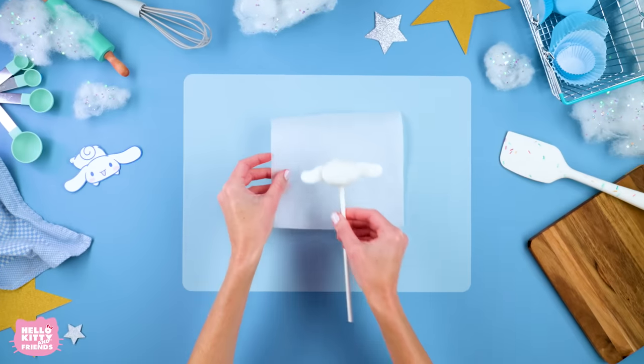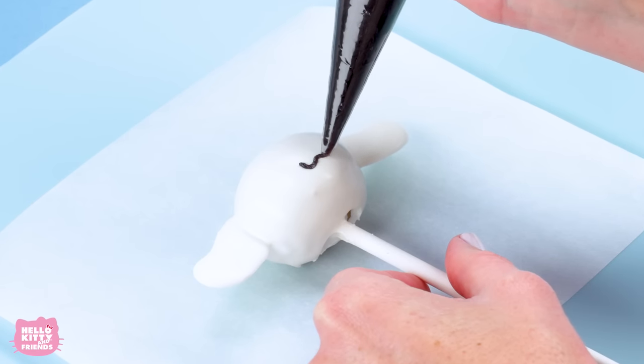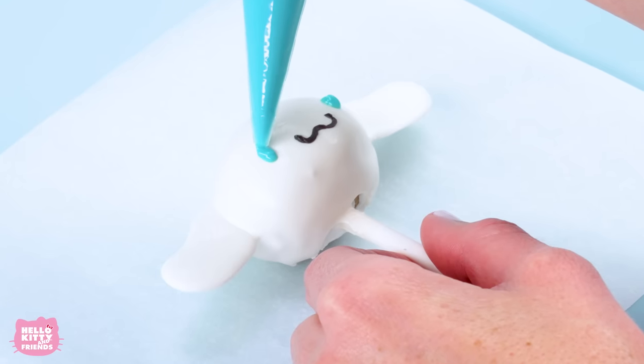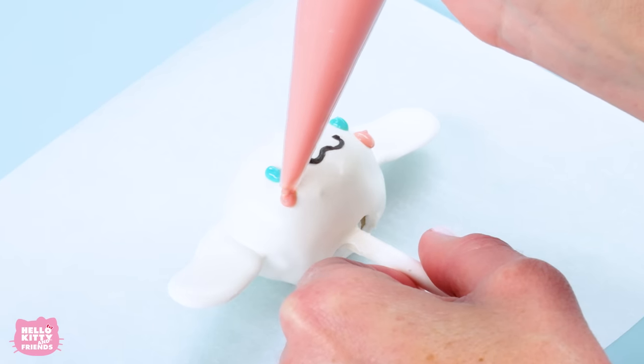Next, to decorate our sweet Cinema Roll, start by piping his adorable smile with the black candy melts. Then, using the blue candy melts, pipe on his eyes. Lastly, using the peach candy melts, we can add his rosy cheeks.